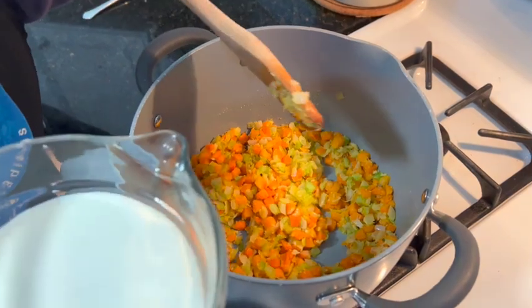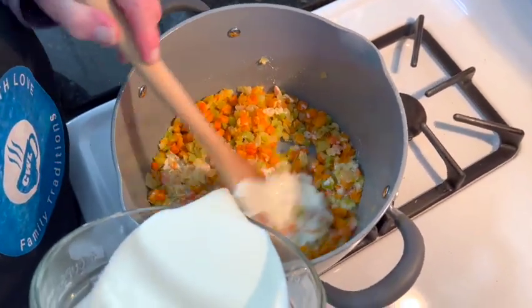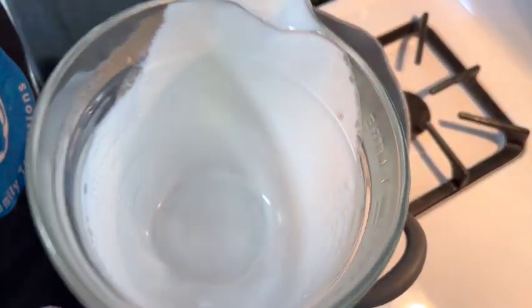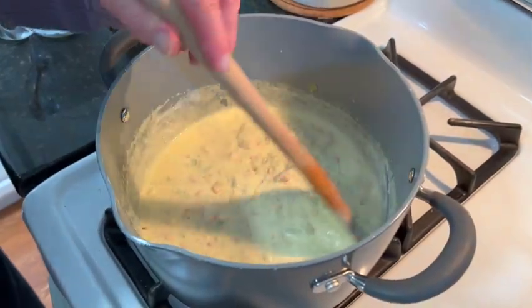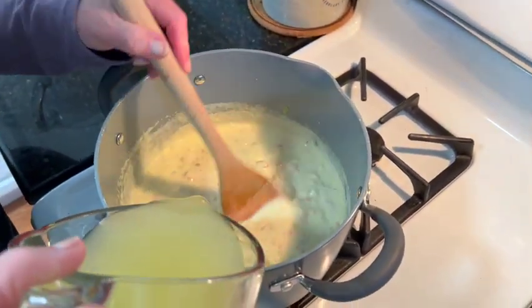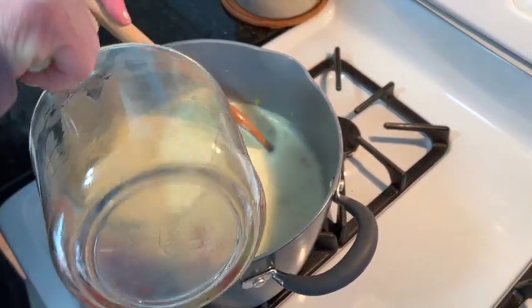We're going to add our cream next and let it thicken another one to two minutes. Our cream is thickened and now I'm going to add our chicken broth. You're going to let this simmer — first come to a boil and let it thicken up, and then we'll put it on simmer.